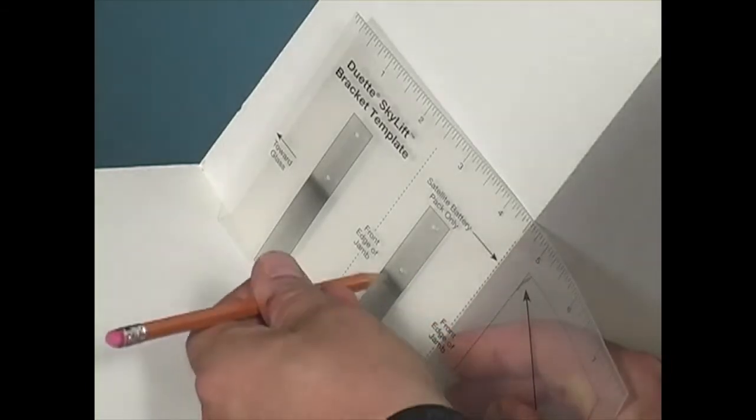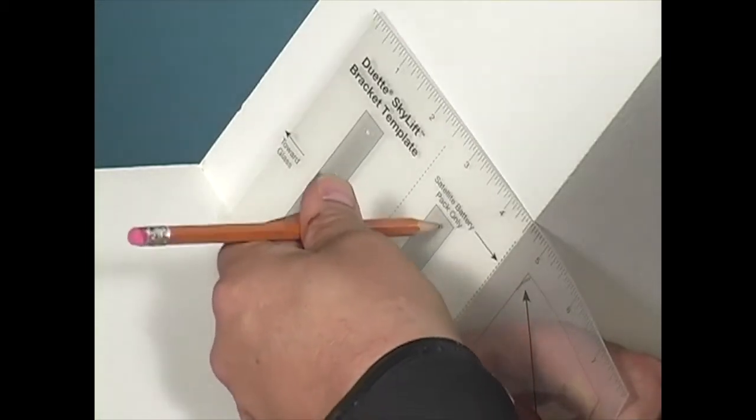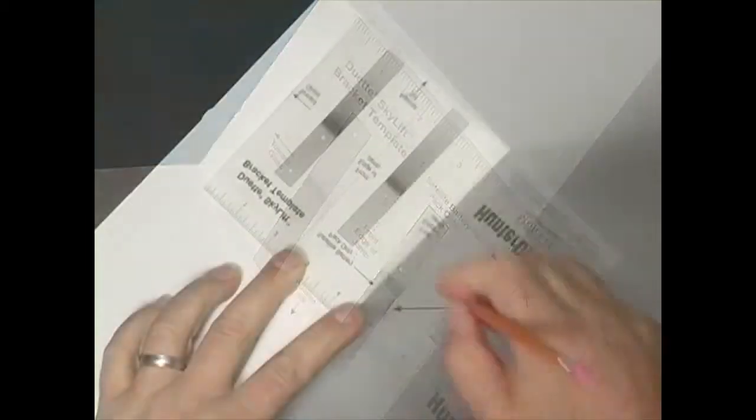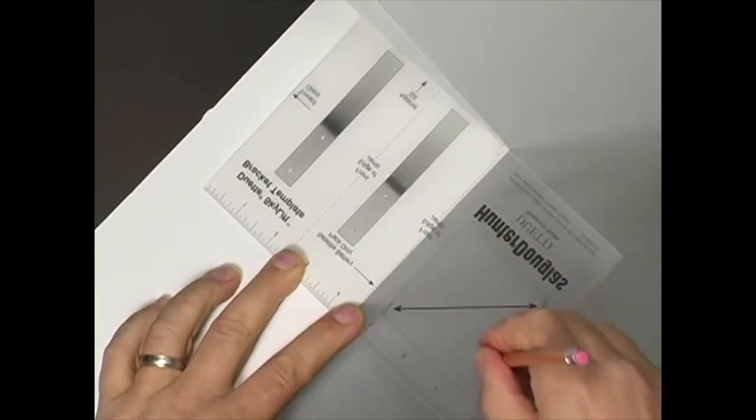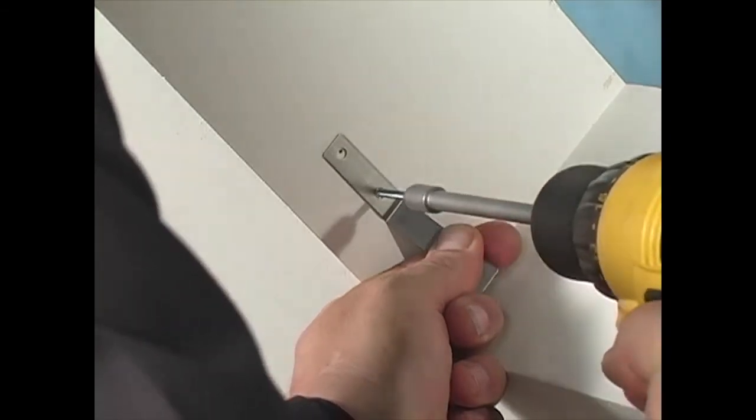There are holes in the template to locate the screws for the bracket. Use a pencil to mark the locations of the screws. Repeat this for each corner of the opening.